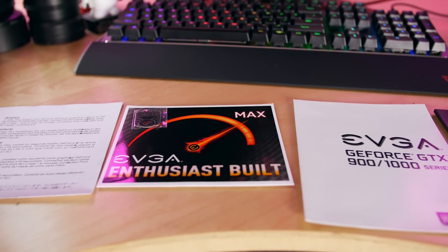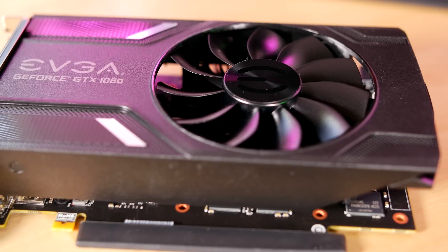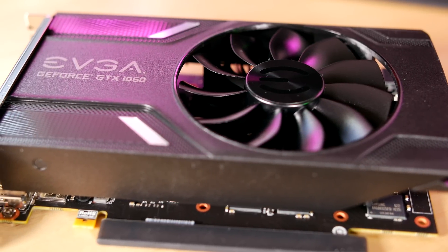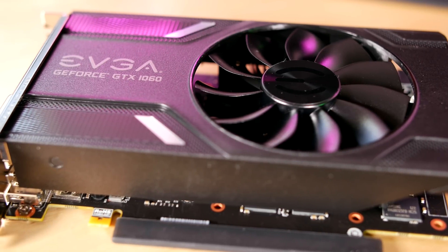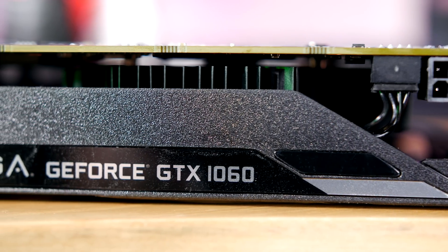But everything pretty much about this card is the same as its 6GB brother. Let's jump in — you guys can see the box and the contents; not a whole lot of stuff is going on here. It's an entry-level card, you get what you need and that's pretty much it. On the top of the card you guys can see there's a single fan with the EVGA logo, telling you that it's a 1060 card. It's completely black. On the bottom you guys can see the PCI slot featuring a single 6-pin power connector, and obviously with these cards there's no SLI whatsoever.